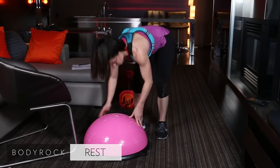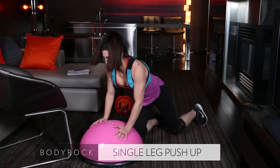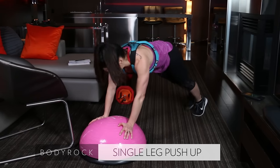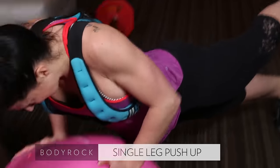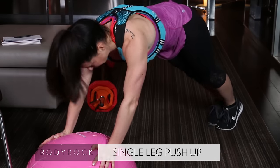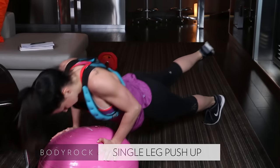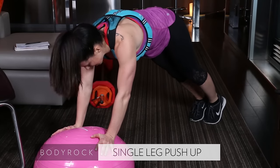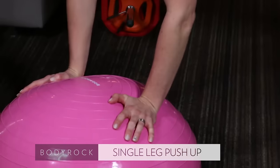Back to the balance trainer — center of the floor. Single leg push-up. Get that other leg up. Focus here — squeeze your bum. I'm pinching and squeezing the heck out of it. Down and press. Point through that toe, get as much length through your leg as possible. Head stays in line with that spine, push that balance trainer away.